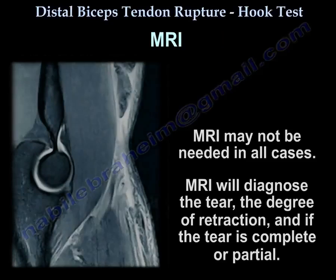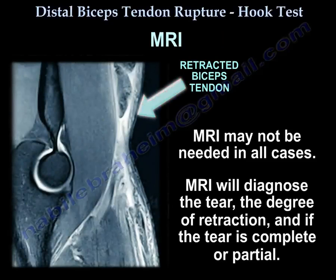MRI may not be needed in all cases, but it will diagnose the tear, the degree of retraction, and whether the tear is complete or partial.